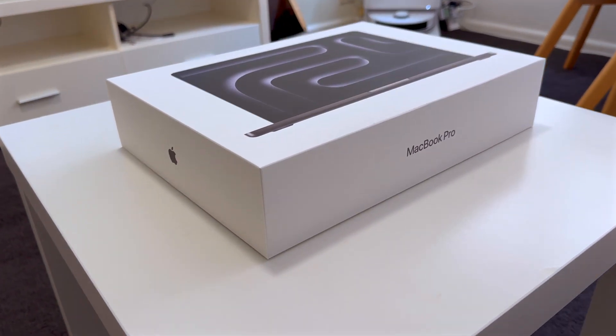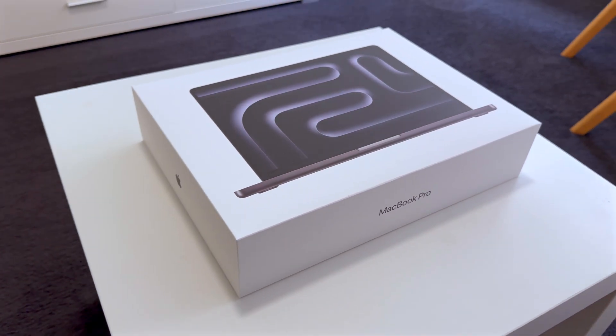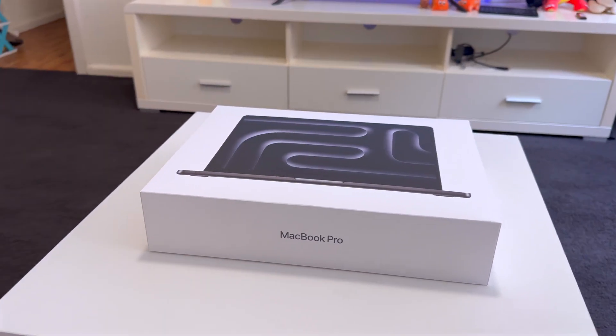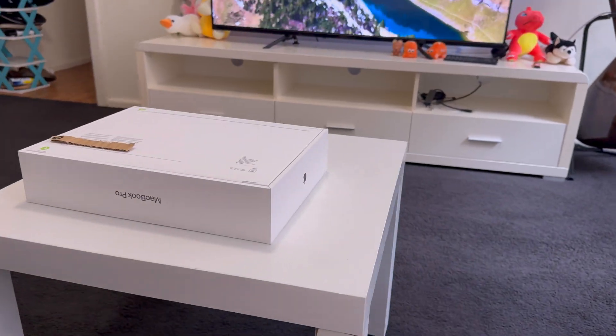Hi everyone, it's Burak. After a lot of research and soul-searching, I finally chose my new 14-inch MacBook Pro and today it's in my hands. So let's unbox it together and see what all the fuss is about.